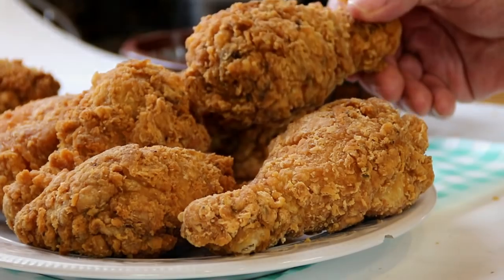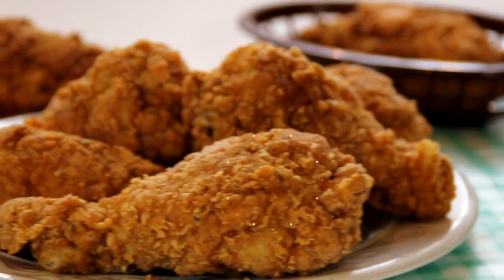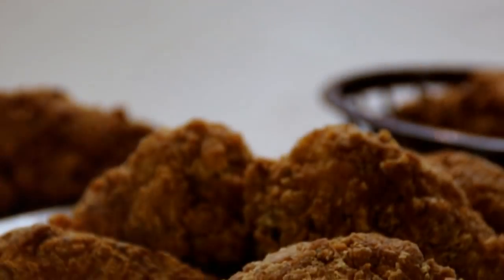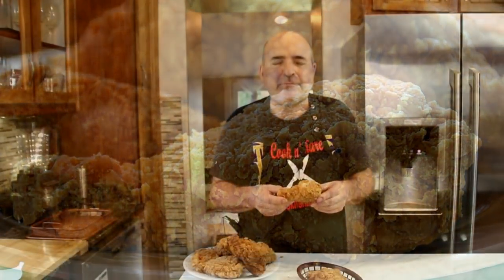Let's grab a piece up and give this a taste test. Mmm. This is super, super good — the crispiness is super crispy, the most crispy chicken I've ever had. But it's tender on the inside, juicy. The spices are wonderful. You've just got to try this. I can eat this all day.